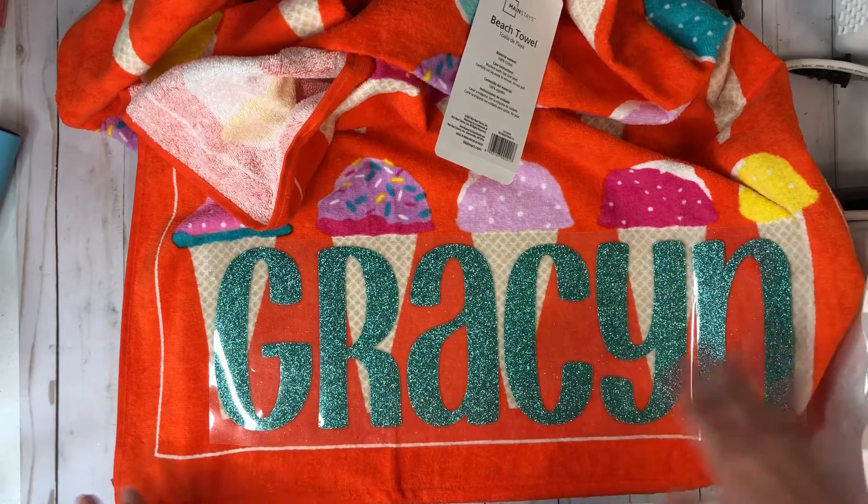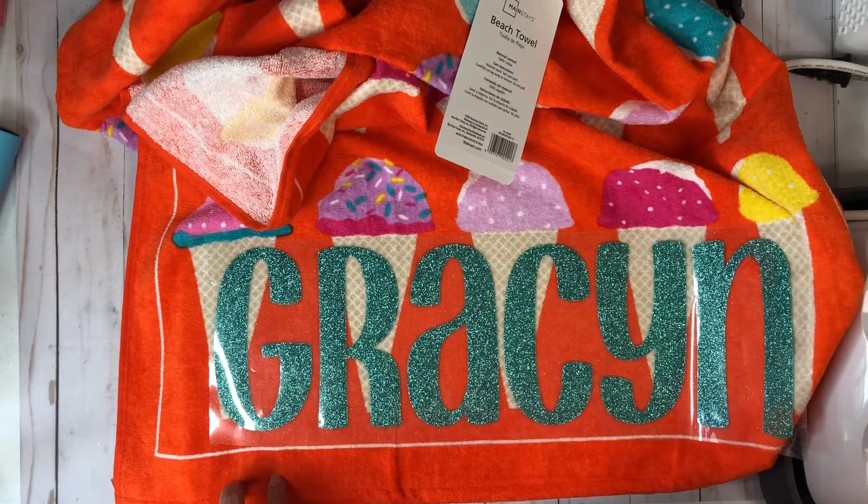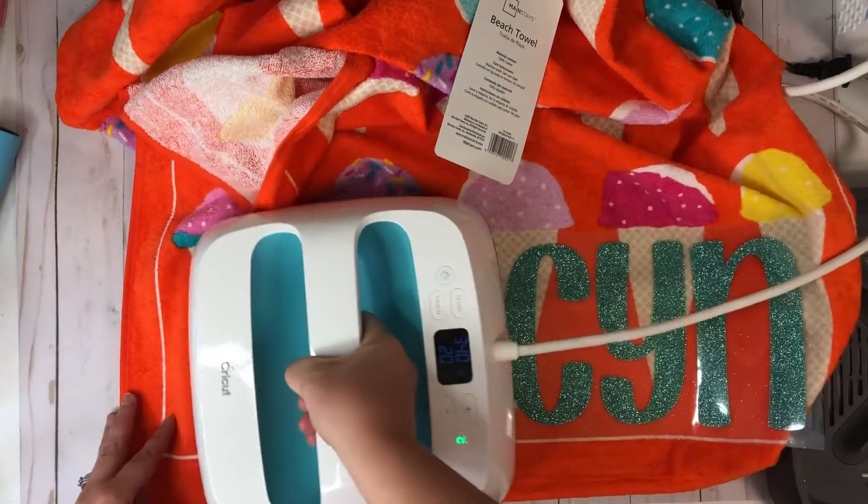So now that I have it all ready to go, I've got my iron on 340 for 20 seconds. We're going to go ahead and get the first two letters here.